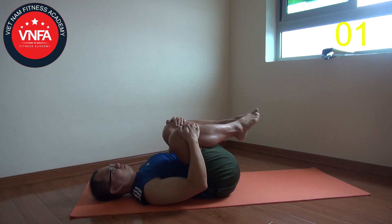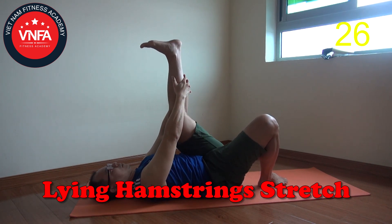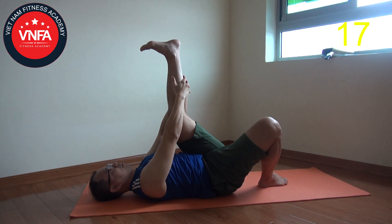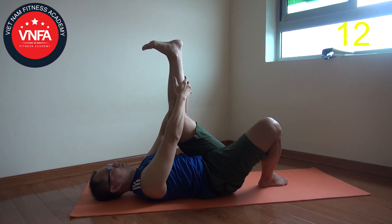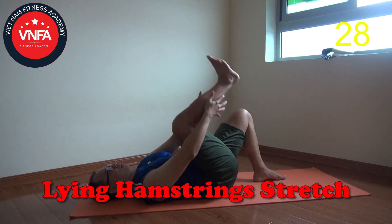Once you're done that, lift one leg up. Try to straighten the leg as long as possible — toe tuck, heel lift — to lengthen into the back of the leg, the muscle that is always tight. If it's hard for you to grab, you can use a towel as a tool. Once you're done, change leg and do the same thing.